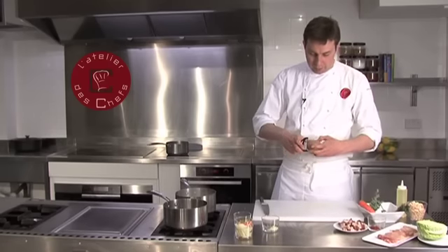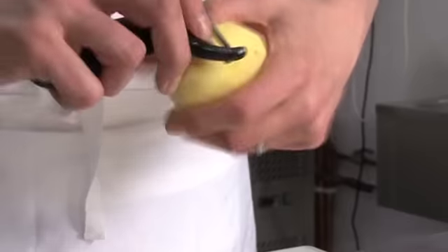Then a potato, again into small dice. Peel it first — I'm using a Desiree today. Cut it into small dice.